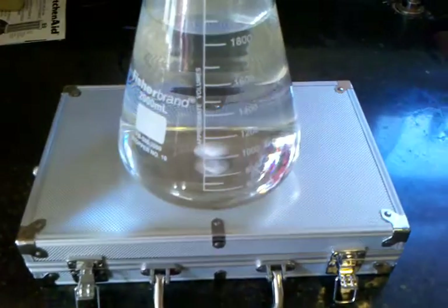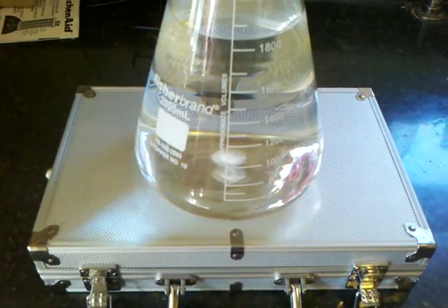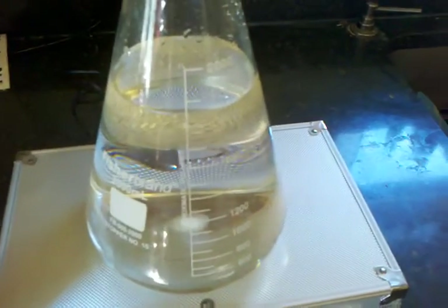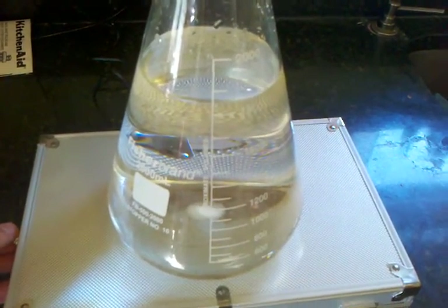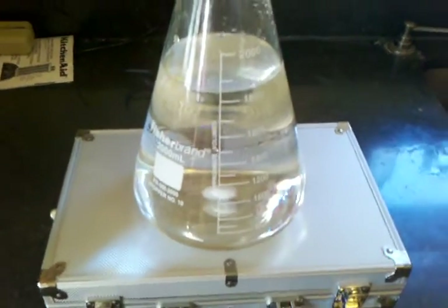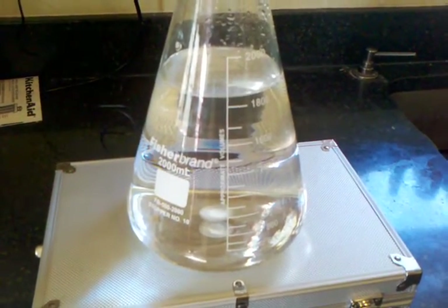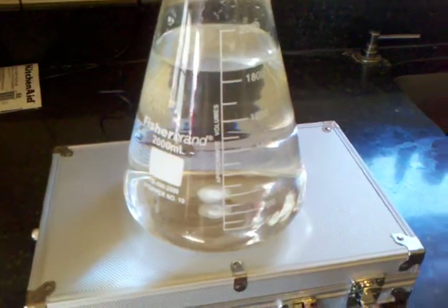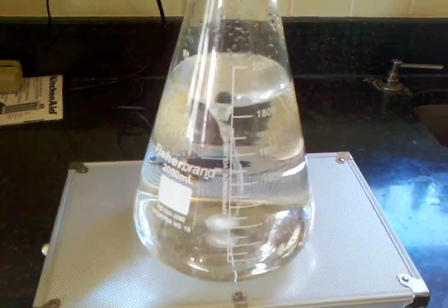And then we'll just plug this in. As you can see it immediately begins to spin. We'll just turn that up a little bit to give it a little extra — and we've got a vortex.